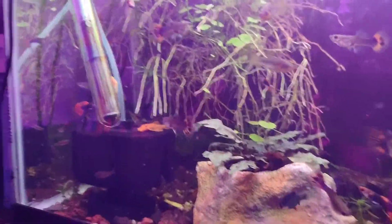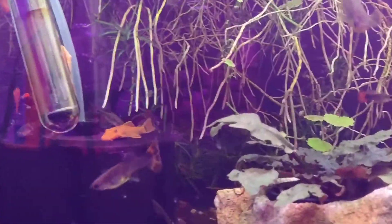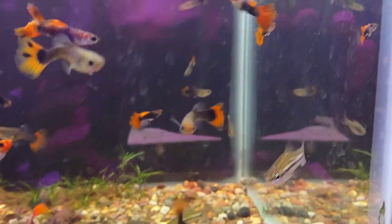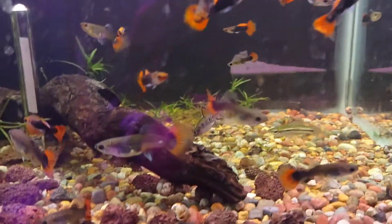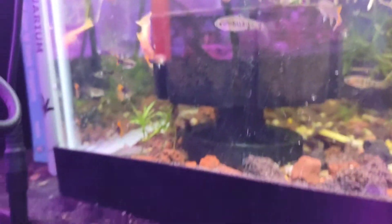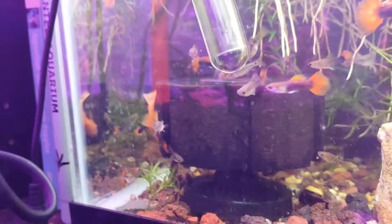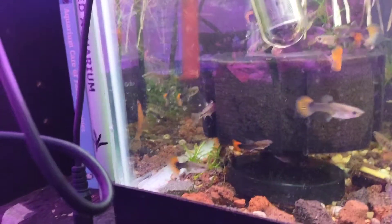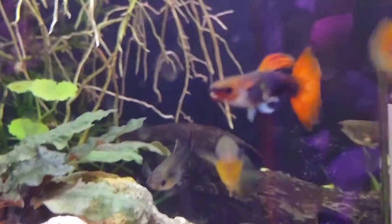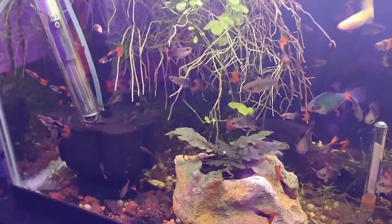There have been some slight changes to this tank. There are now checkerboard barbs — just little tiny guys — and I also got some super red bristlenose. You can see one in the reflection; they've got some real nice color on them. Got two of them in there somewhere.